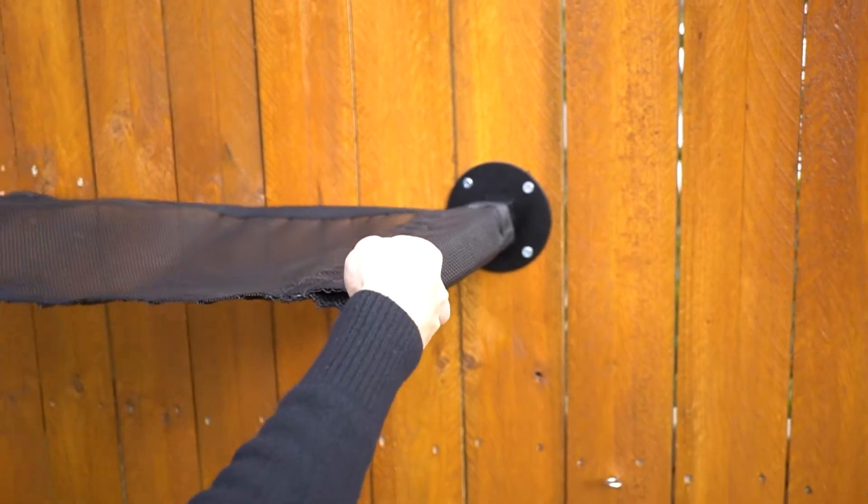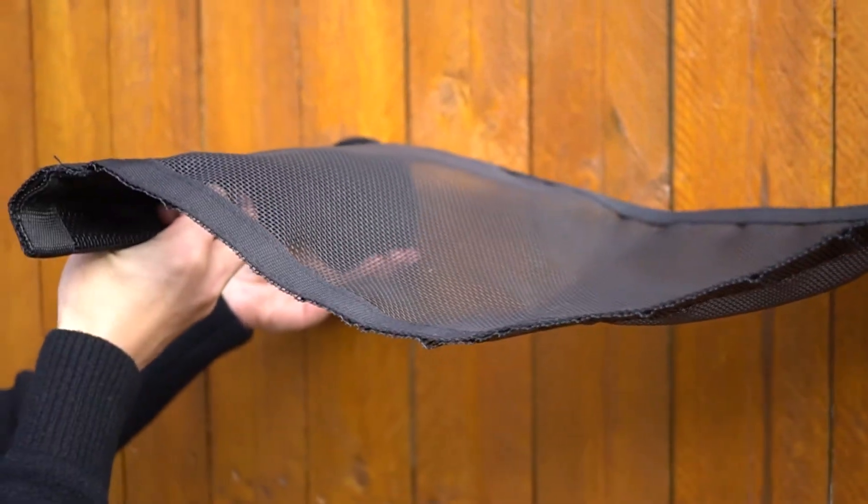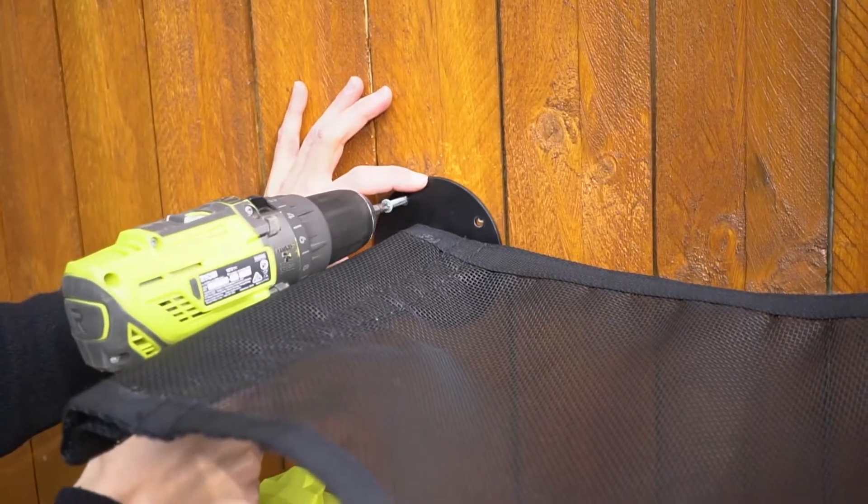Attach the hammock cloth to the mounted rail and then slide in the second rail. Pull it to the other side and mark out where the rail will sit, then drill in the second rail.